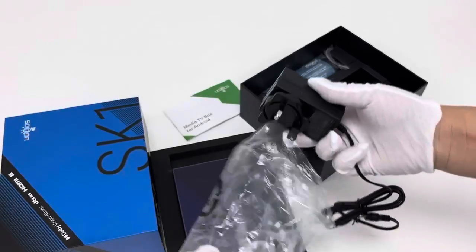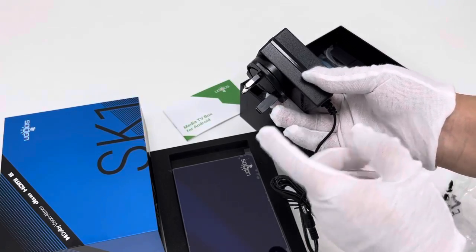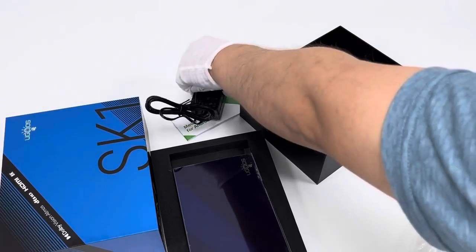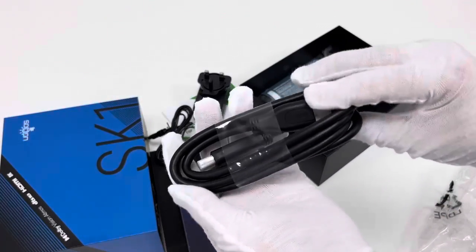Let's take a look at the AC/DC power adapter. This is a UK plug type adapter with a DC cord, 12V, 2 amps. We place the adapter aside and then look at the HDMI cable, which supports 8K.